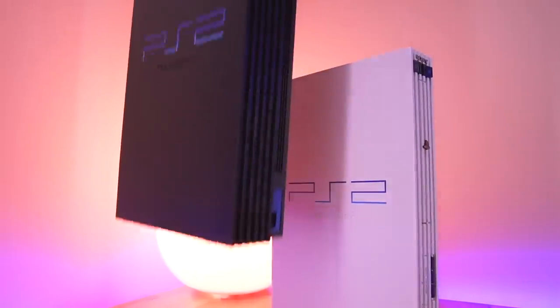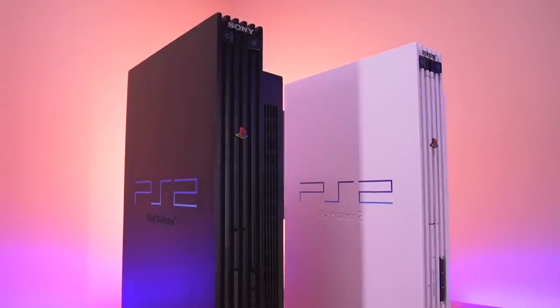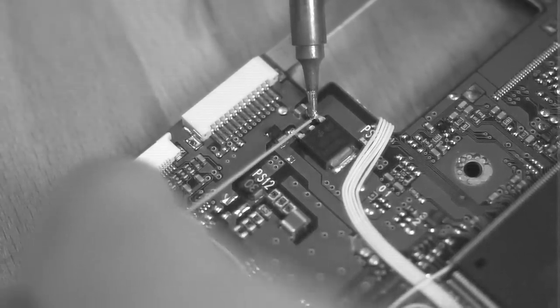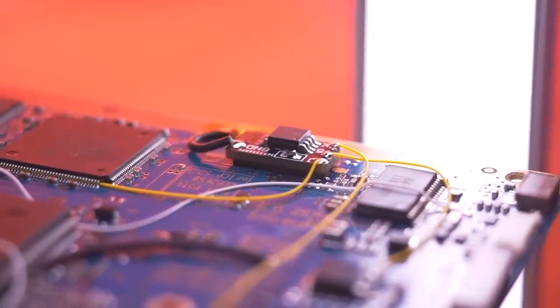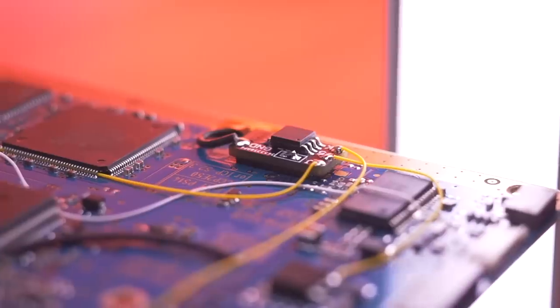If you watched my Mars Pro modchip video for the PS2 from a couple weeks ago — link in the description — you'll remember that I killed my PS2's DVD drive and had to modchip another PS2. That was because I was supposed to install the PicFix in that same video but messed up the installation. I accidentally soldered to the wrong leg of the power regulator, which most likely fried a component or blew a fuse on the motherboard. Lesson learned: be extremely mindful and absolutely certain you are soldering to the correct points.